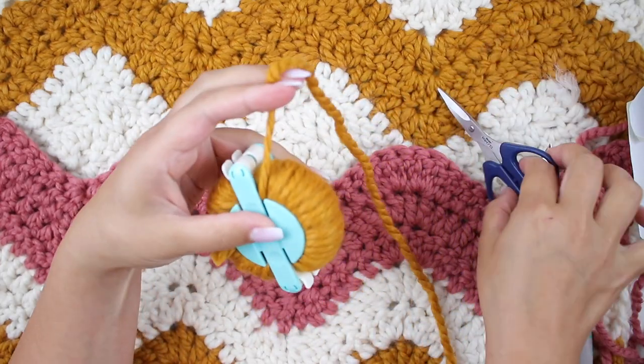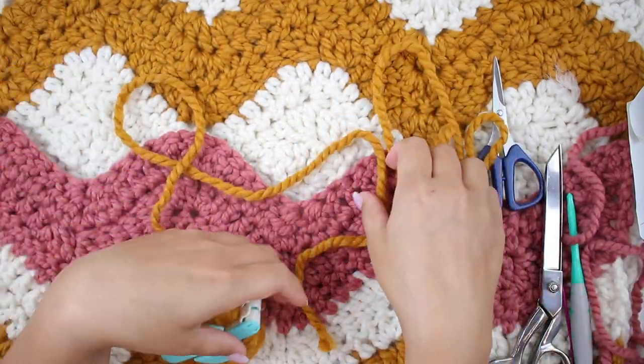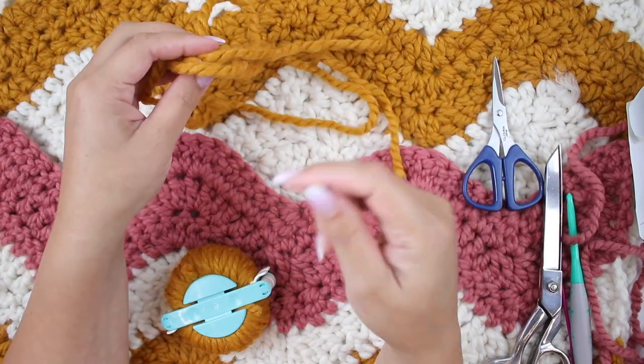Now close it, cut, and you're going to leave a long tail to make sure we can secure and close the pom pom.